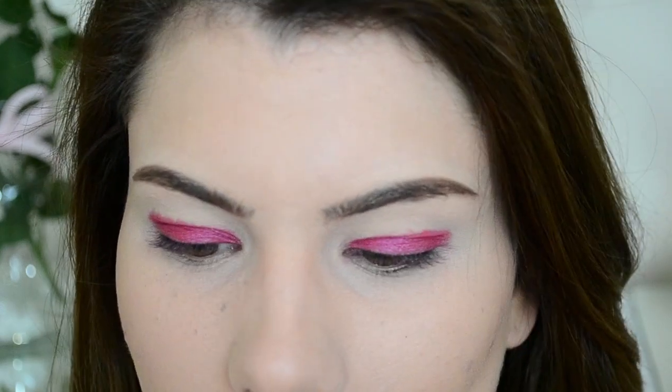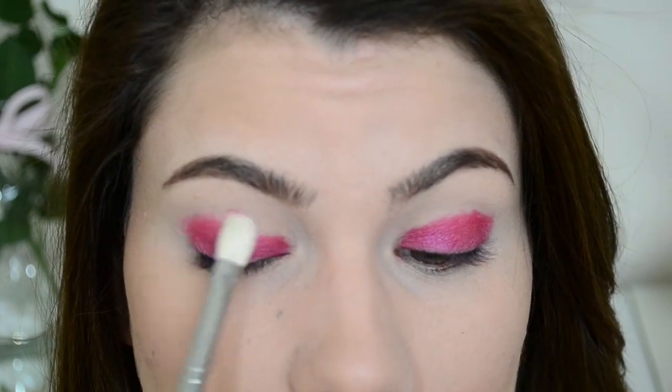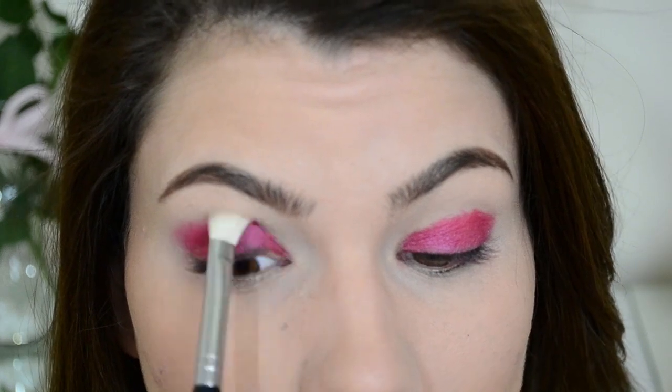Now that we've got the color on, you just want to blend it out a little bit up into the crease, and I'm going to be using my Sigma SS 217 Brush to do that. Just want to blend out the edges because you don't want any harsh lines. Just blend it through up into the crease.